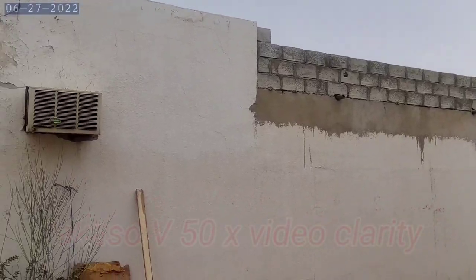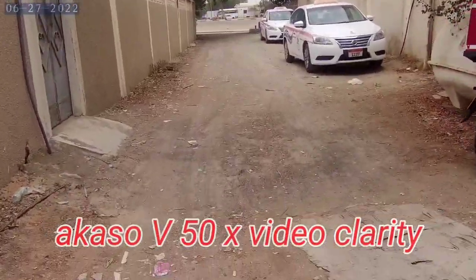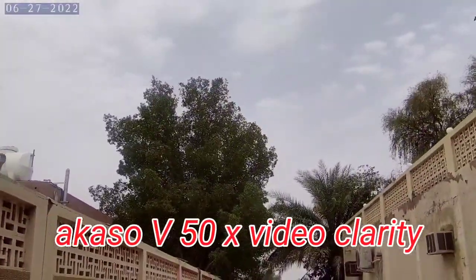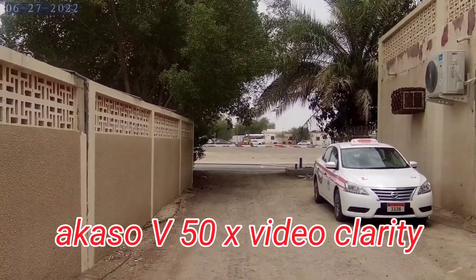Now, this is a low budget camera — the V50X. It is a very good camera. You can fix the camera, and once fixed, the presentation will be clear.